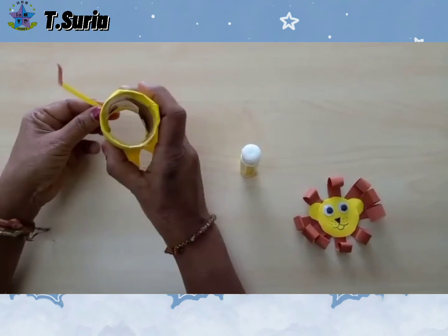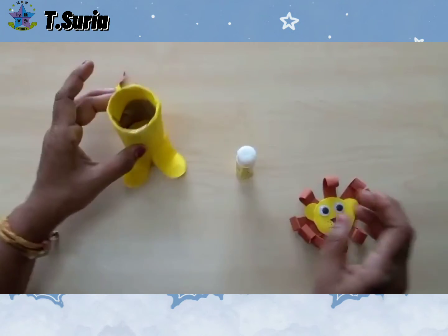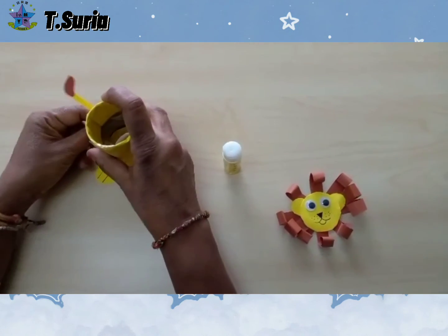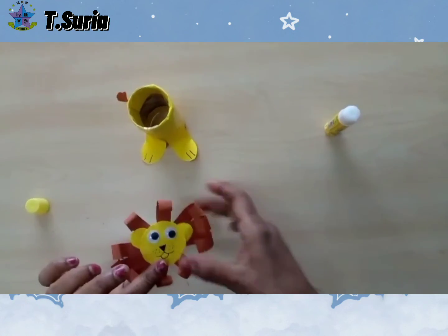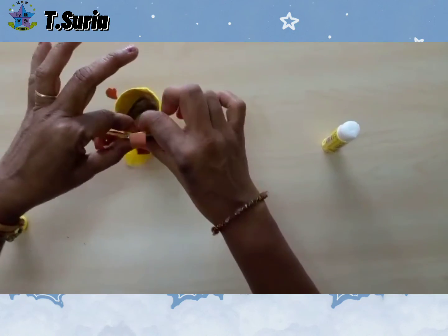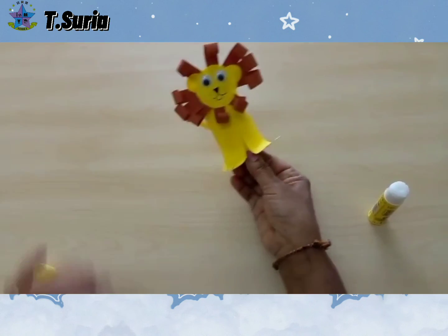We'll mix the lion tail up a bit. Okay, we're going to paste the lion face here. You can see lion here. Bye-bye, children.